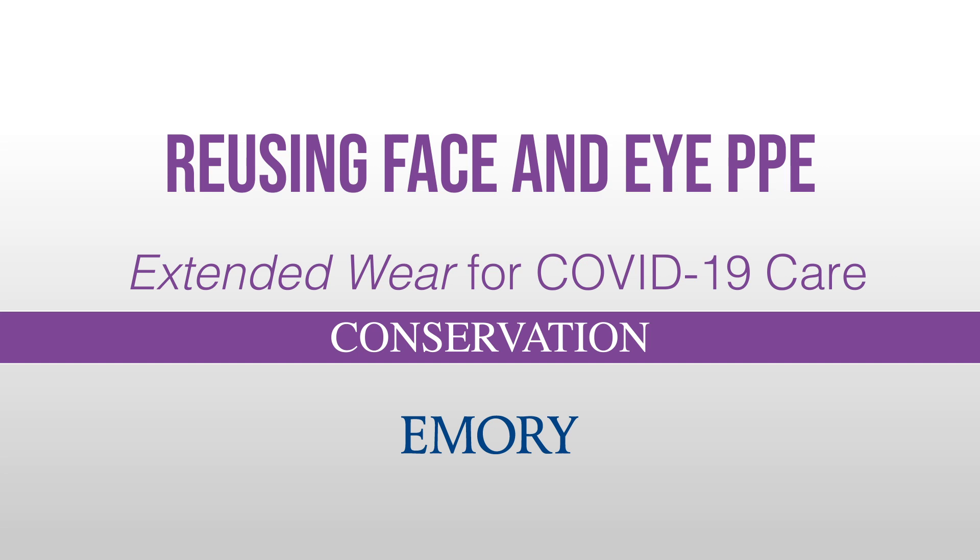Reusing face and eye protection. Extended wear for COVID-19 care.